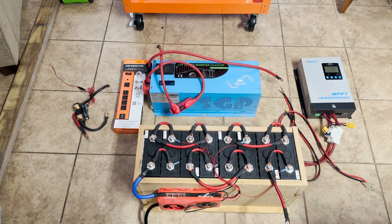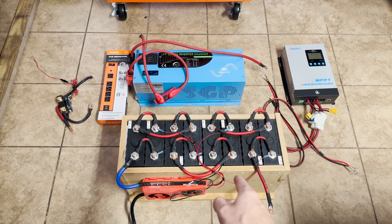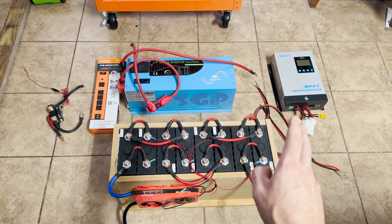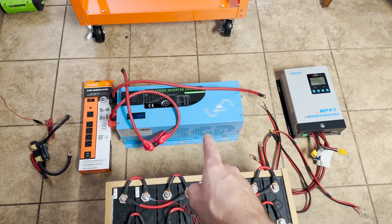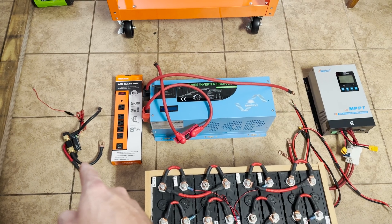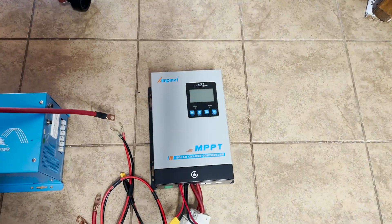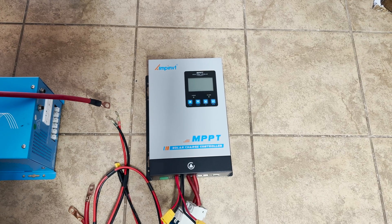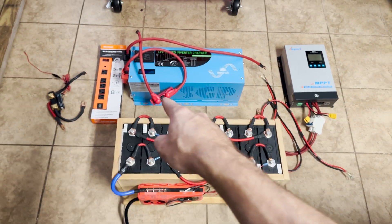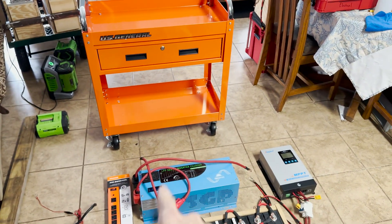Here are all the components we're going to be installing on our 12 volt power cart. First, we have a 5.12 kilowatt hour lithium iron phosphate battery — these are made out of Sinopoly 200 amp hour cells in a 4S2P configuration, so that's our main battery. We have a 3,000 watt low frequency Sun Gold Power inverter and charger, the magnetic Harbor Freight strip, a Victron smart shunt for current and power measuring, and a solar charge controller rated up to 80 amps with a DC breaker. The cart itself is rated for 350 pounds.